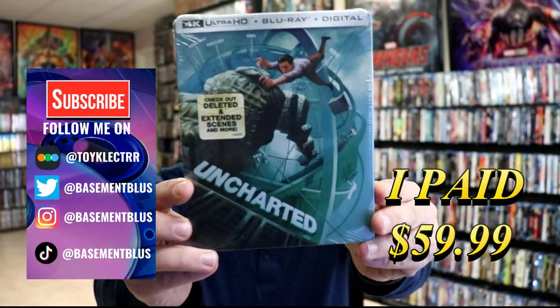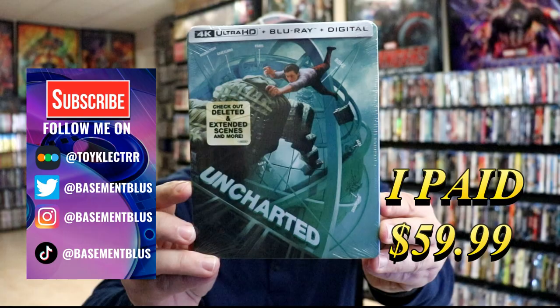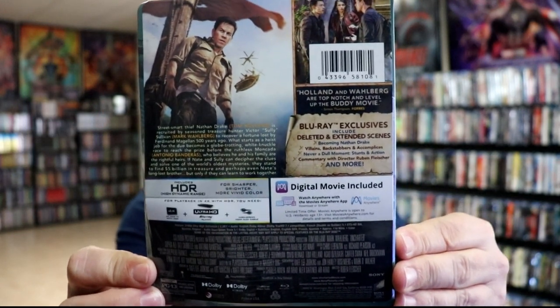So today I've received my order for Uncharted. This is a 4K Ultra HD plus Blu-ray plus digital steelbook. Here's the front and here's the back. If you'd like to check out these special features, you can go ahead and pause and do so.